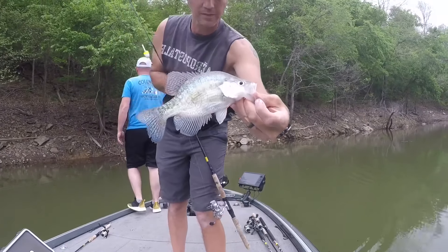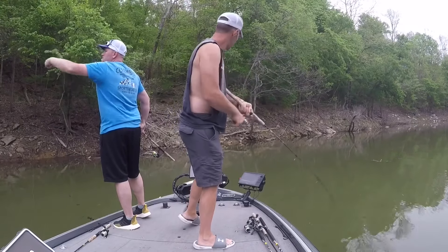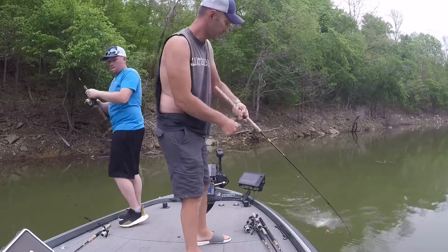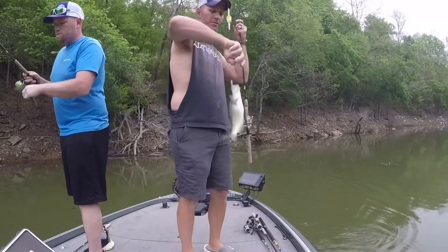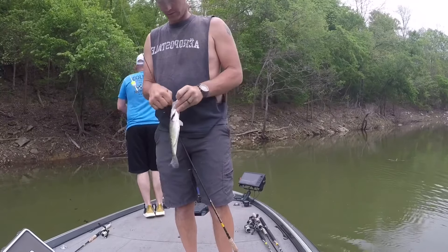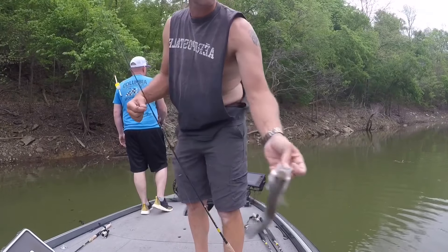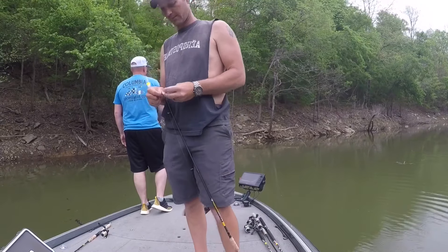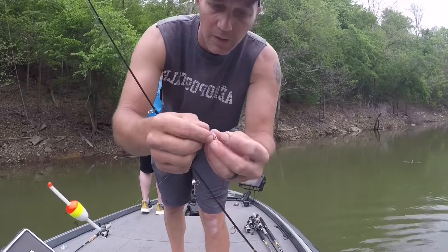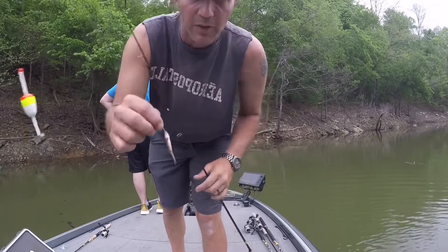There's a nice eating-sized fish. There we go, come on baby! Good old mess of them — making some mighty fine fighting, heck yeah. They were short-striking pretty bad, so I went down through the minnow's mouth and came out its belly to get the hook a little bit further back to try to stop some of that.